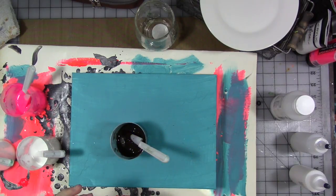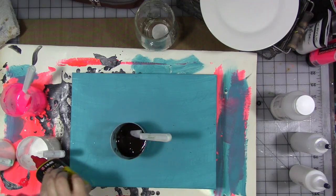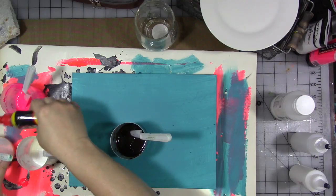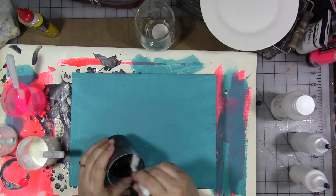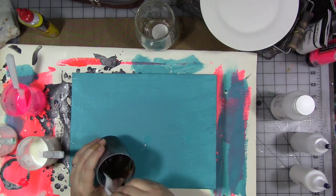Now we're going to take our silicone oil and put silicone oil into each one of these — again, a good two squirts of oil — and stir it in really well.